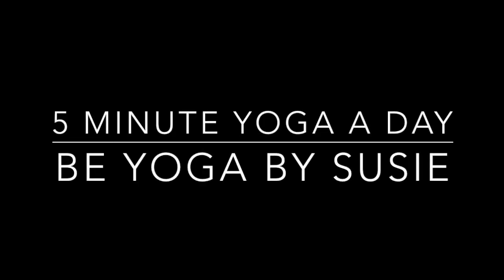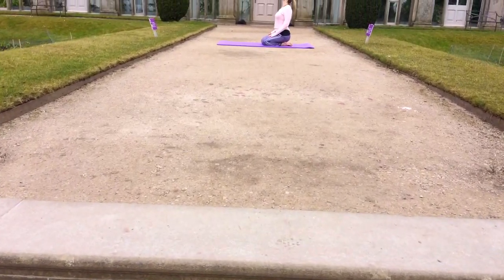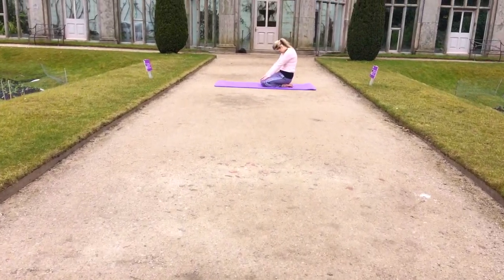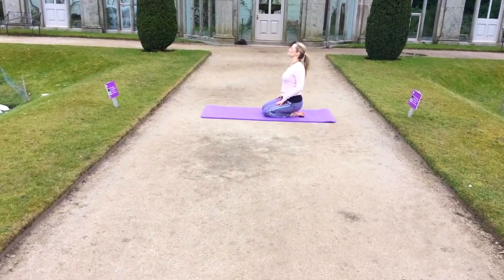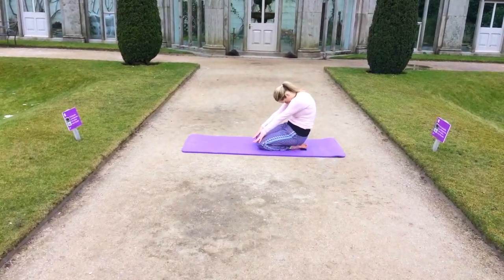Hi there everybody, welcome to my 5 minute yoga a day, yoga flow to help ease period pain. So we're starting in our kneeling cat and cow, flexing and extending the spine to help relieve back pain, which can often be caused due to periods.